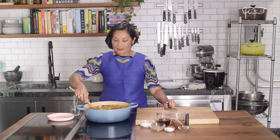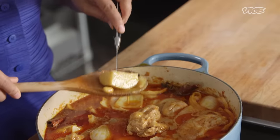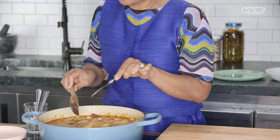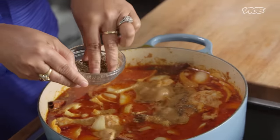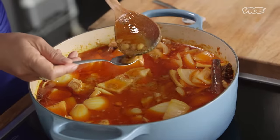Believe it or not, it's been 25 minutes. I'm going to check the doneness of the potato — just pierce your paring knife or fork through the potato and it's just perfect. Then we're going to start seasoning our curry. A couple pinches of black pepper, and then sugar. Curry paste is salty by itself, that's why I add sugar first. Don't rush in to add salt — you will regret it.